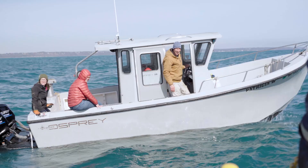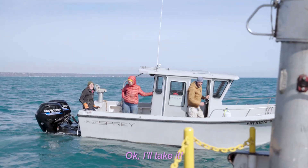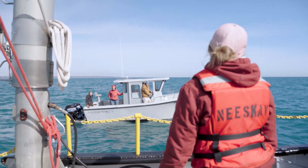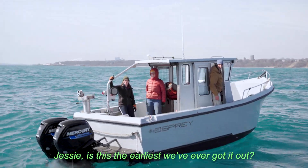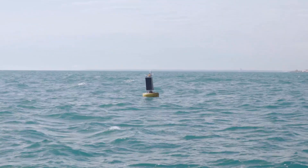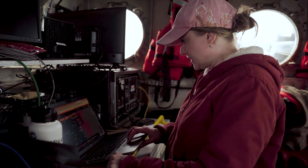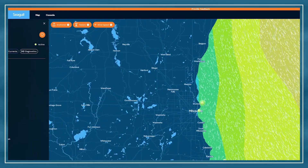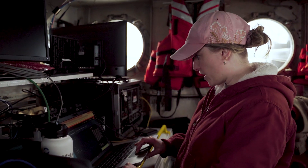It's done. Good job. Jesse, is this the earliest we've ever got it out? It might be — it is. It's a beautiful thing. We're already live on Seagull, which is where anyone can find the data. The last data point was from 41 minutes ago, so it should be updating pretty soon. And everything looks good — hooray for that.